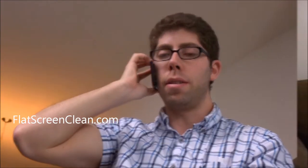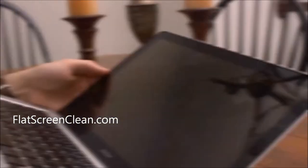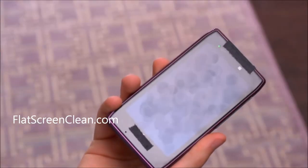From computers, to televisions, to smartphones — we're always using our high-tech toys, and most of them have the smudges to prove it.